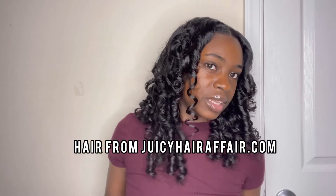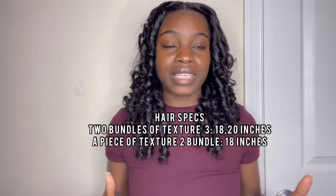JJ blended perfectly with my hair, so this is definitely going to be one of those styles that's mistaken for my natural hair — the blend is amazing. I only have in about two bundles plus a small amount of the third bundle, which is a texture two, just used to close up a small gap at the top. The main hair is texture three, and flexi rods were used to achieve this look. I absolutely love it — really pretty, really natural, really nice.